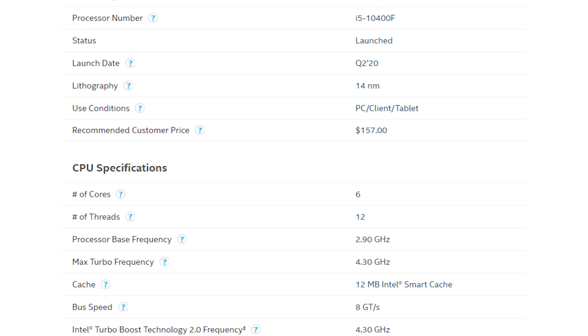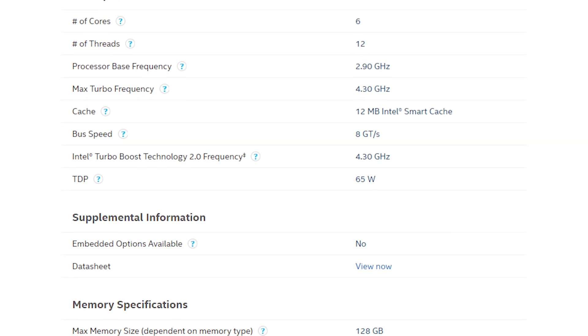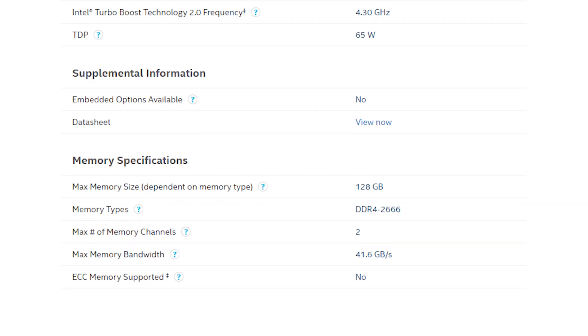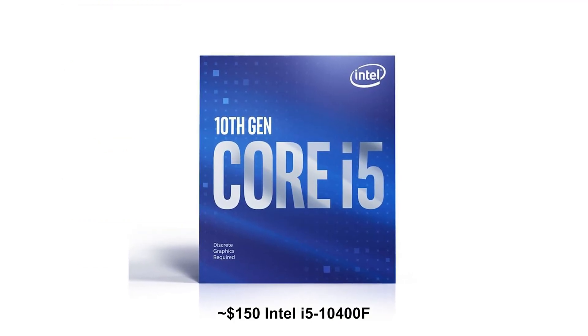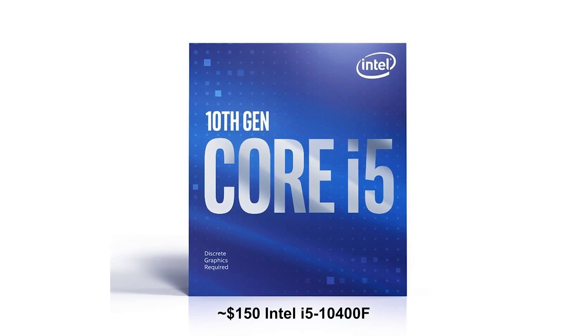First and foremost, we're starting with the most important part of this base build — the Intel i5-10400F. This is a fantastic value on the CPU side right now. Even AMD's Ryzen 3600s are still about $200 brand new, whereas the i5-10400F gives you six cores and 12 threads. It is locked and does not have an iGPU, which is why you need at least some sort of video adapter to get up and running.